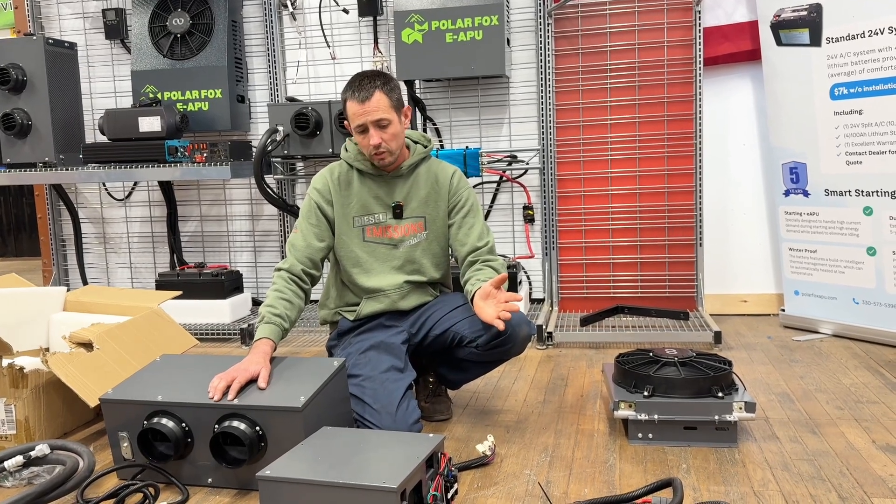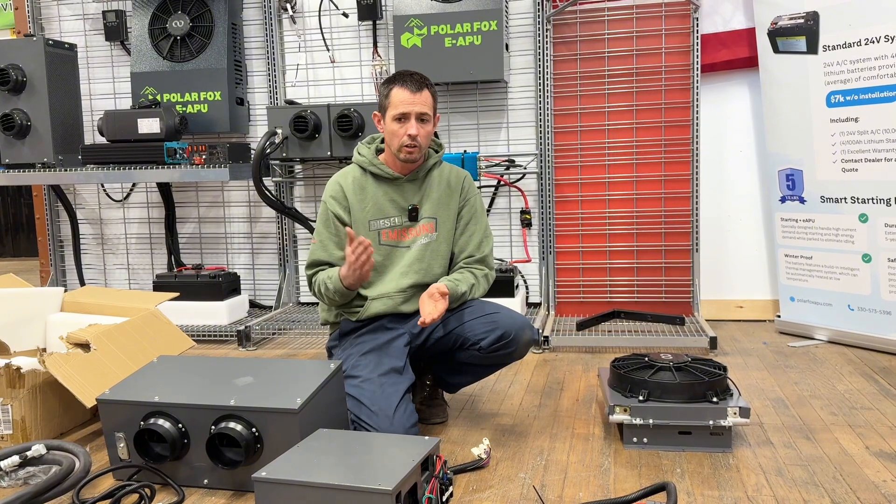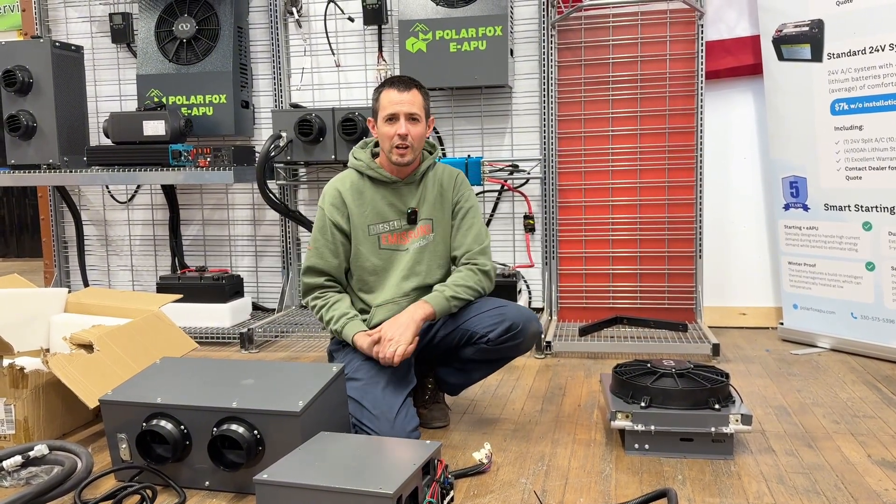That's pretty much all I got today, guys. If any of this stuff interests you, we'll be at those shows next week. Also check out the website, polarfoxapu.com.